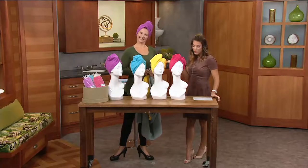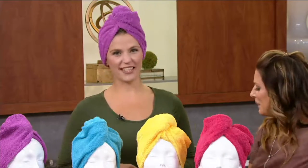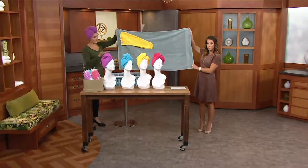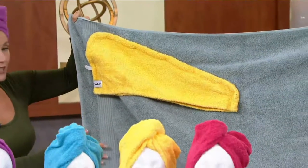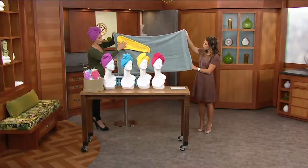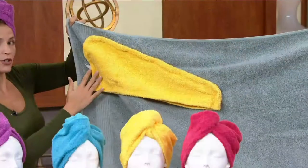This is Lauren Rooney, a personal care expert. She explains that the Turby Twist has been on QVC for almost 20 years. It replaces the big bulky bath towel designed for your body that some of us still use on our hair, but it doesn't work as efficiently. The Turby Twist was designed specifically for your hair, with a tapered design that contours to your head.